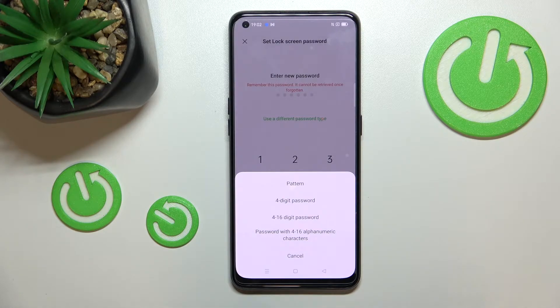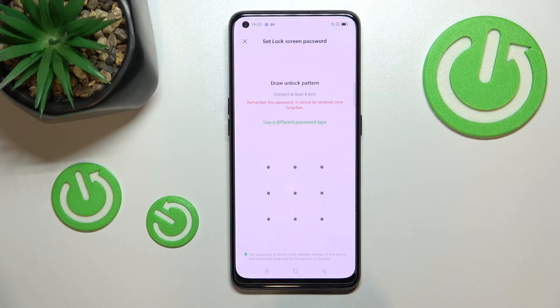Here you can use different password types: a pattern, a 4- or 6-digit password, or a password with alphanumeric characters. It's up to you. I will stick with the pattern, so let me draw it.